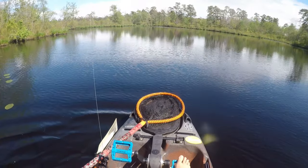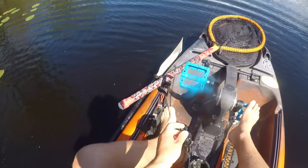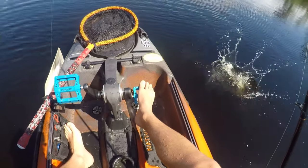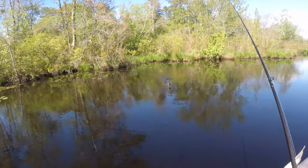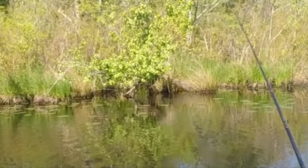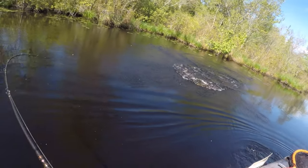Wow, that is the most soaked I've ever gotten from a fish. Set the hook and his ass went flying — it's not even a keeper. I bet the camera's soaking wet. Wow, I am so wet.